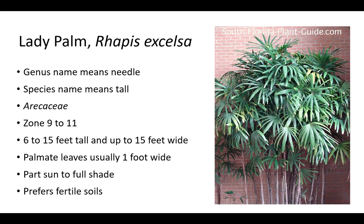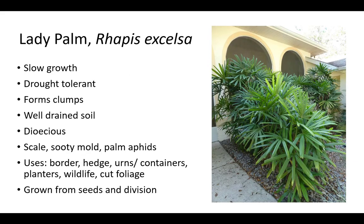The genus name Rhapis means needle and refers to leaf segments. The species name excelsa means tall and refers to tall, cane-like stems. Lady palm is in the Arecaceae family and is hardy in zones 9 to 11. Plants are 6 to 15 feet tall and up to 15 feet wide. Lady palm has palmate leaves usually 1 foot wide. It prefers part sun to full shade and fertile soil, and appreciates fertilizer in higher sunlight conditions. Fertilize a couple of times a year with palm fertilizer. Lady palm has bamboo-like stalks with fan-shaped fronds. It forms clumps and has slow growth. It is drought tolerant and prefers well-drained soil. Keep the root ball moist during the first season after planting. Lady palm is dioecious and grown from seeds and division, used as a border, hedge, for urns and containers, and planters to attract wildlife and for cut foliage. Birds appreciate these plants. It is susceptible to scale, sooty mold, and palm aphids.